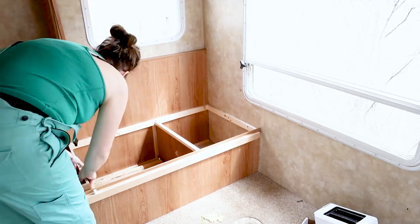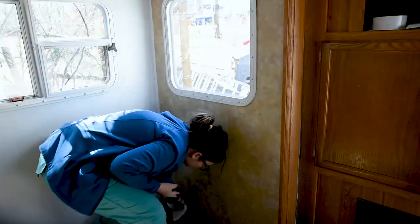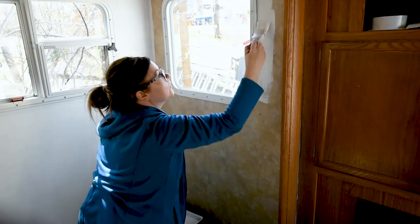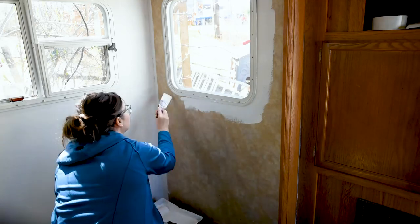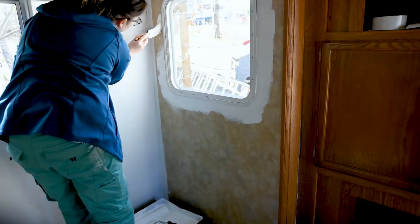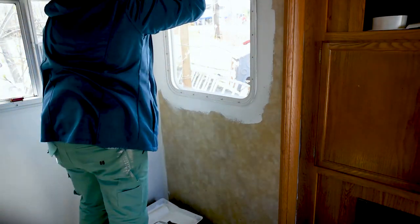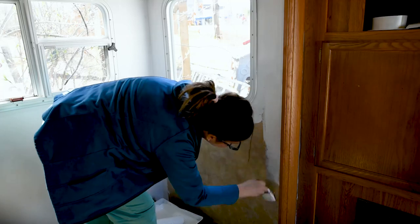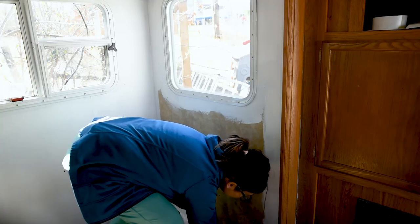For the dinette I removed all of the pieces of wood on the right-hand side and the brackets for the table. I'm still deciding whether I want to keep this style of table since I'm not going to be folding it down to a bed, so I might get a whole new table. I'm also removing the entire dinette bench — I'm probably going to rebuild it to look more modern. That way I can get behind it and do all of the painting. I'll give you a little preview: I'm wiping the walls down with a degreaser and then using a latex interior paint. I'm loving how white and bright this is looking already.